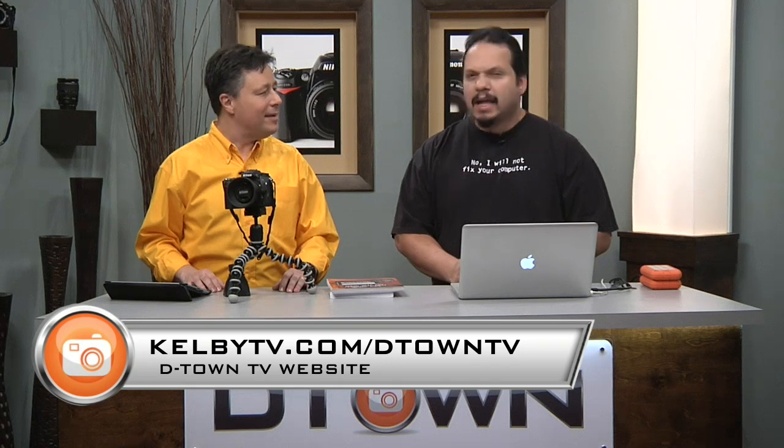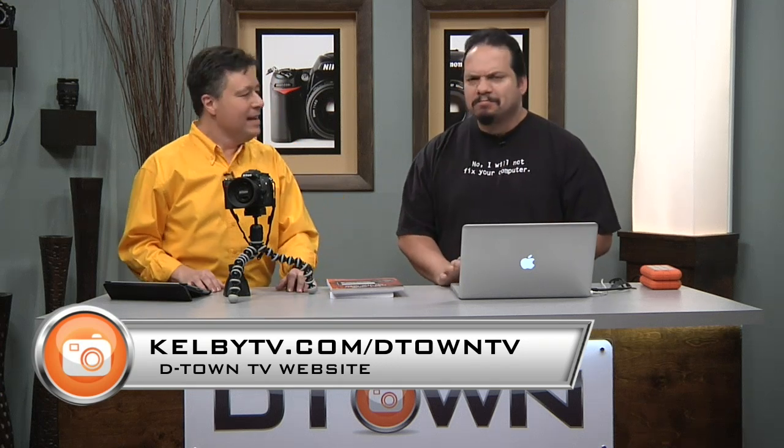Hey, everybody. Welcome to D-Town, the free show for digital SLR shooters. I'm Larry Becker, and he is R.C. Hey, what's going on, everybody? How you doing, man? I'm doing pretty good. I was out last week, but Matt did an okay job. Happily came in and filled in. But I want to make sure you didn't miss me this week, so I wore school bus yellow. You can make a statement with that.